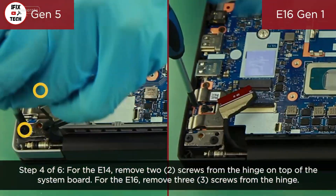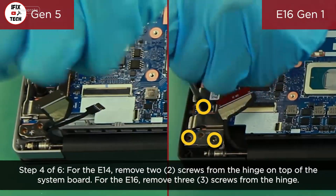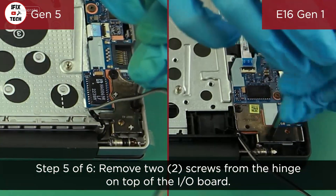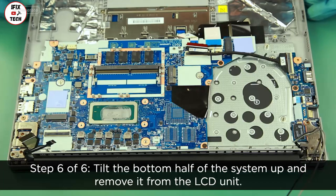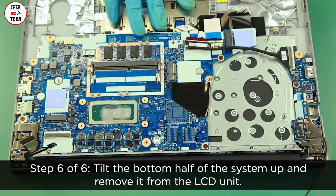For the E14, remove two screws from the hinge on top of the system board. For the E16, remove three screws from that hinge. Remove two screws from the hinge on top of the I/O board. Tilt the bottom half of the system up and remove it from the LCD unit.